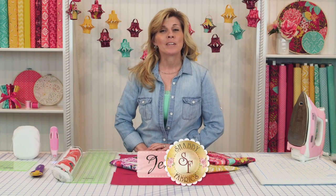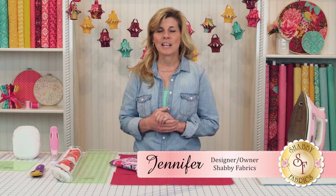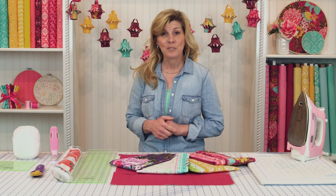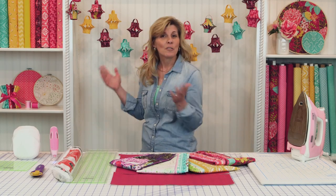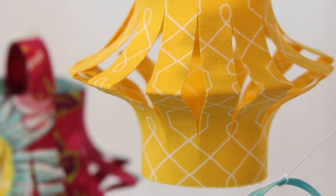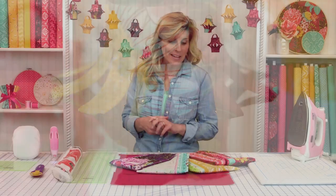Hi, I'm Jennifer from Shabby Fabrics with another DIY video. If you love crafts and projects as much as I do, be sure to subscribe to our YouTube channel so you'll be one of the first to know when we have new videos available. Just look at these adorable lanterns. You could use those on your patio with a string of LED lights, or maybe in a bedroom. I know my daughter would absolutely love this in her room. Let me show you how we made that.